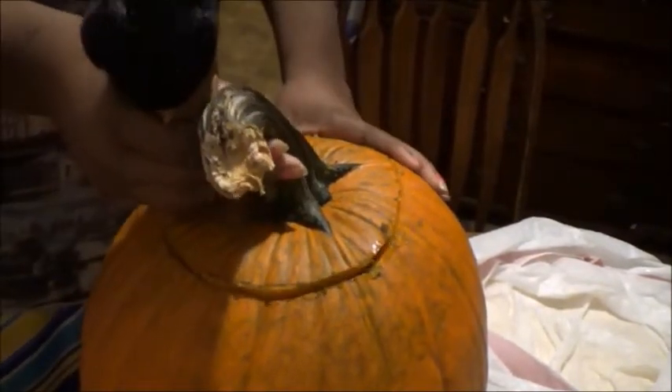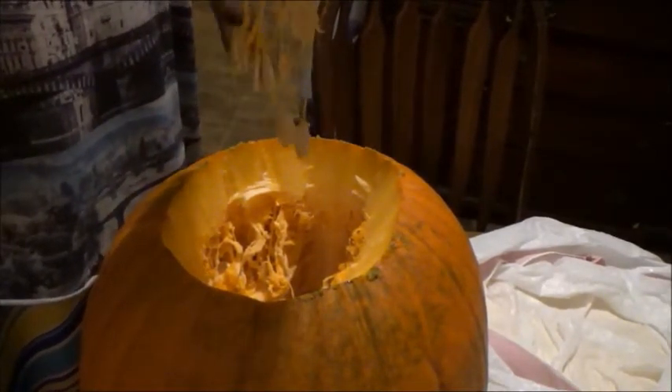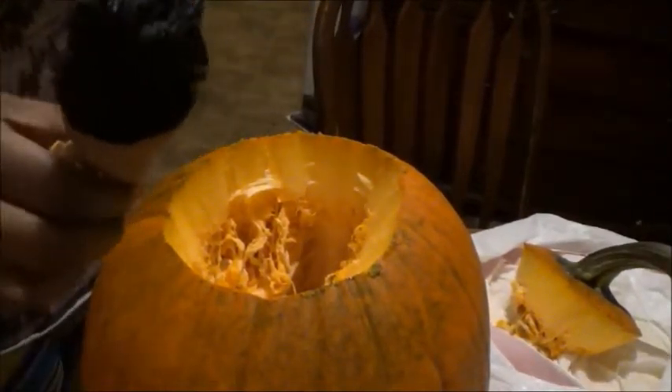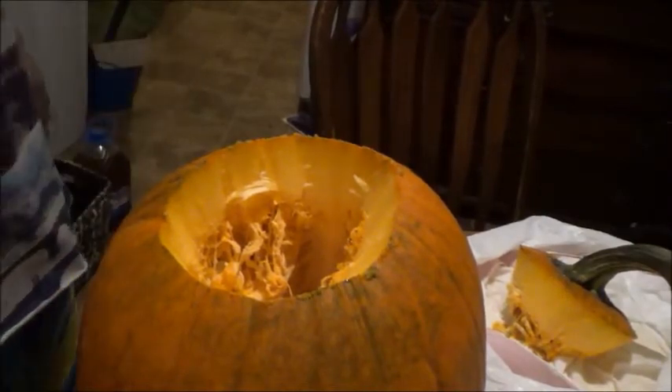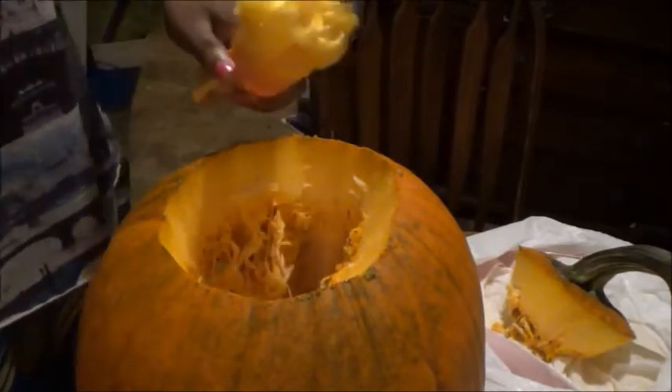I finished cutting the whole thing and now it's time to remove the top so I can see. Let's see! Whoa, oh my gosh — that's disgusting! I've never seen anything like that. That's pumpkin guts! Yep, that's right — pumpkin guts! Look, look — what's inside this pumpkin, you guys! I've never seen pumpkin guts in my entire life. It's so gross inside!